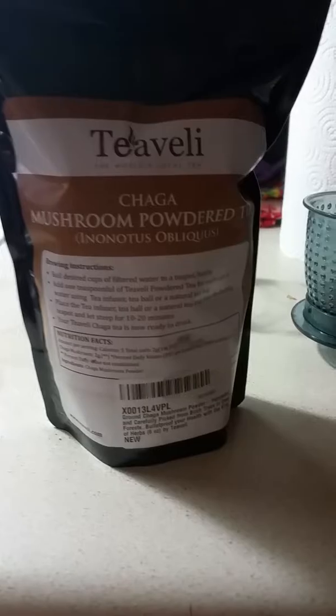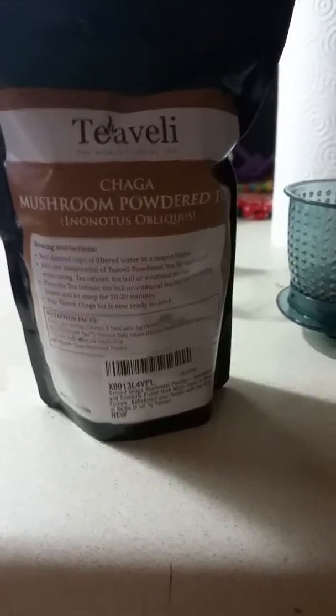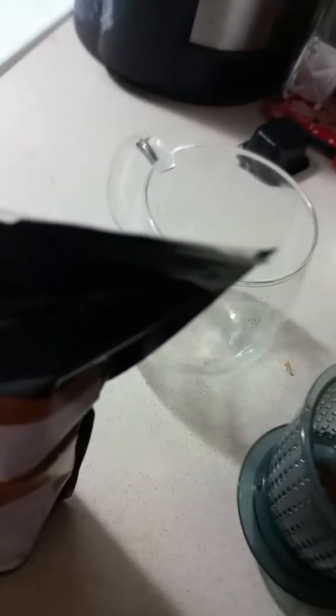You add a teaspoon for each cup of water and let it steep for 10 to 20 minutes, which is long, considering most teas say about 5 minutes. I already have it served out for my little cup here and I cannot wait. Got my water going and I'll add more — you can see it in the back.